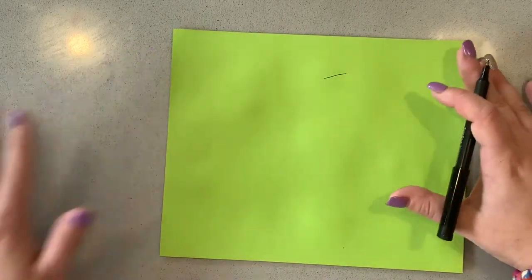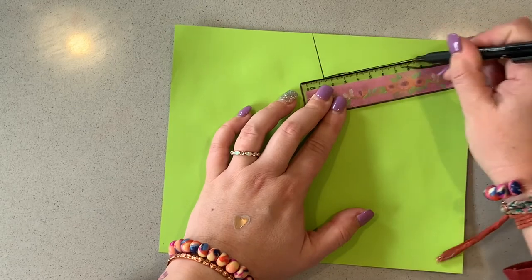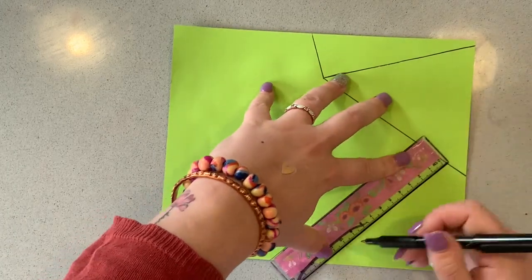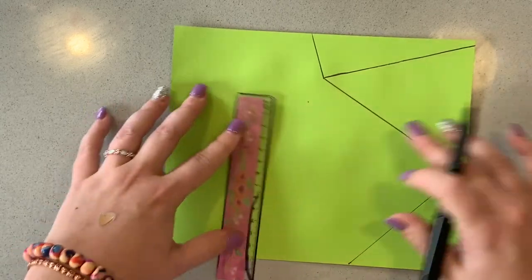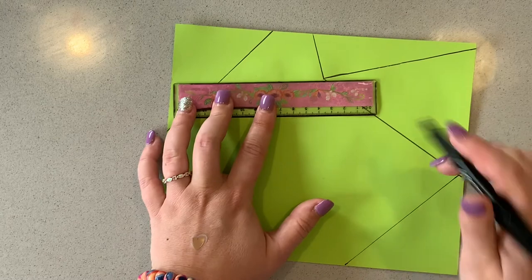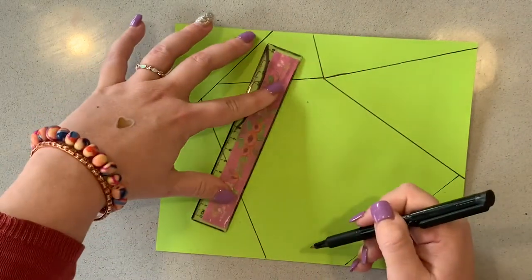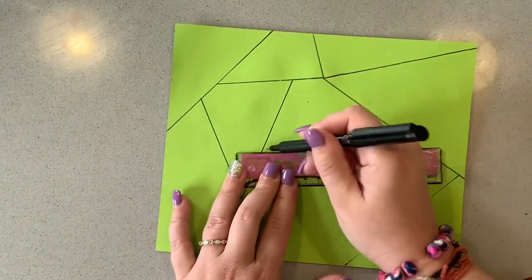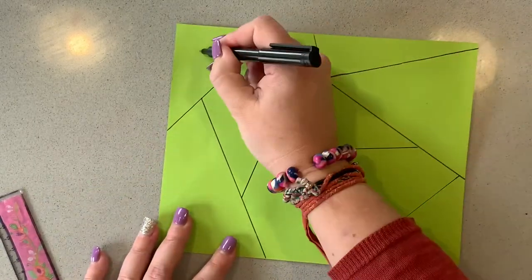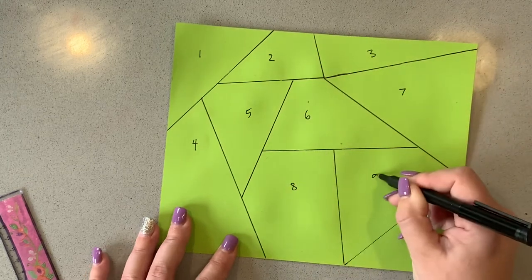So what we're going to do is just draw some lines on the back — nice big ones. You could practice your shapes; I'm going to do some triangles. Just doing straight lines — one, two, three, four, five, six, seven, eight, nine, ten sections. It might make sense for you to write the numbers on each of the pieces as well to make sure that you've got all the pieces that you need.